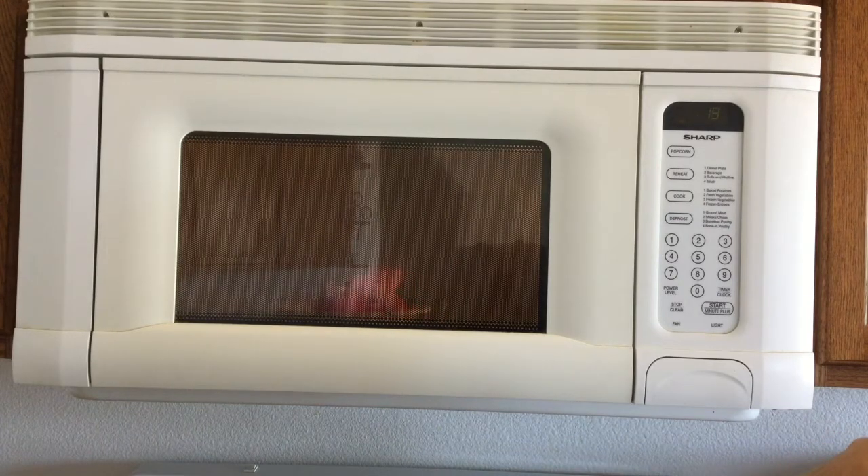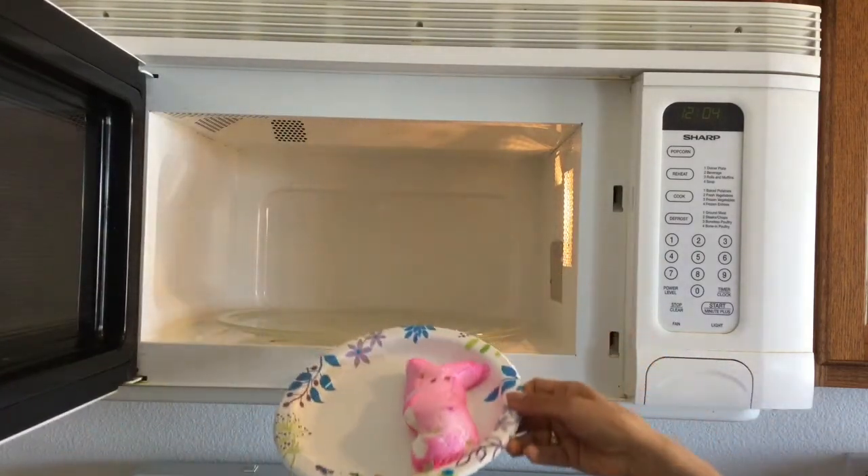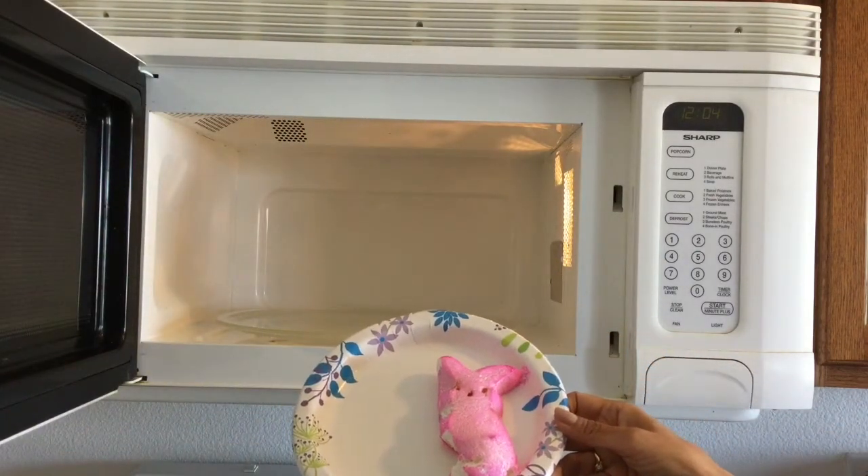Oh my goodness! Oh, my poor bunny! So maybe 30 seconds might even have been a little bit too long. He's getting really big — I don't know if you can see him in there, but he's getting really big. I'm going to go ahead and stop it. And my bunny has just — wow — really inflated.